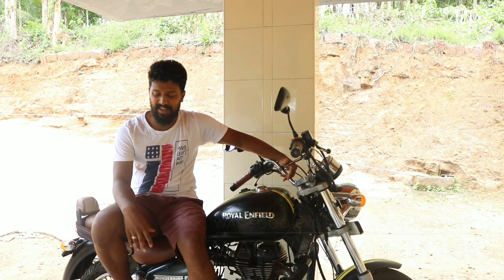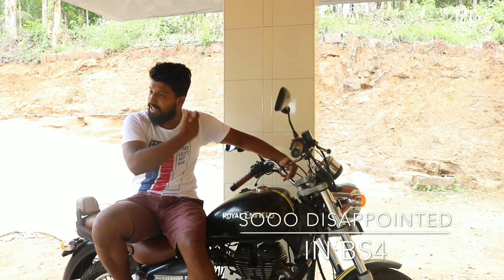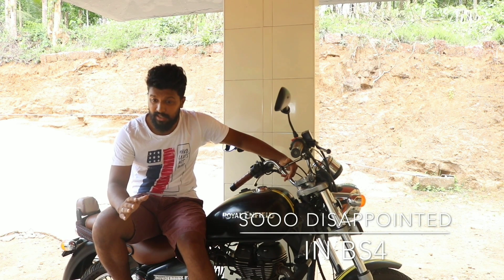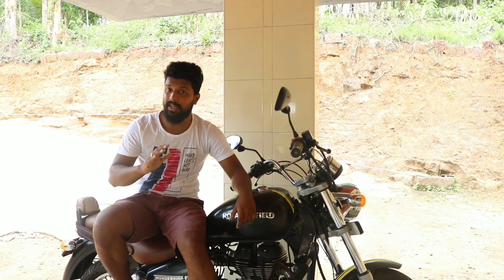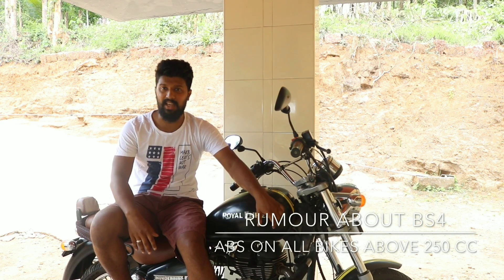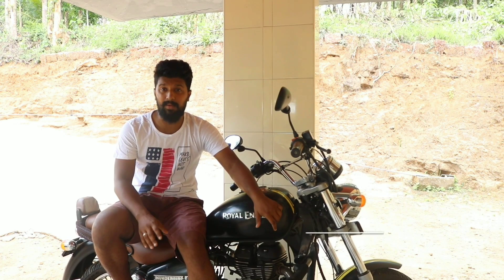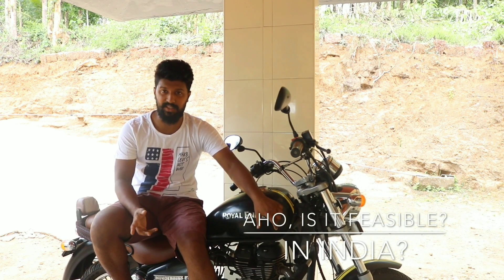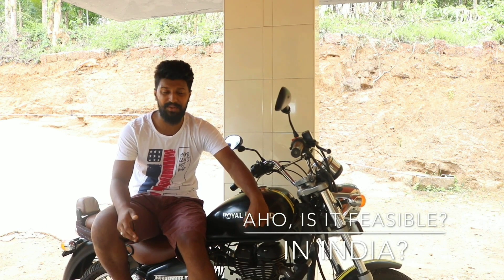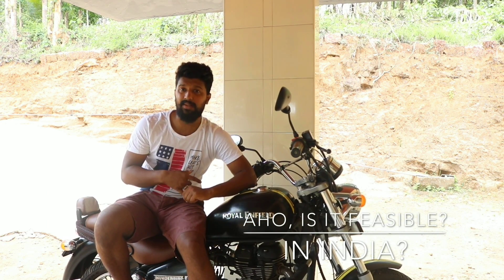Then BS4 came and I was so disappointed. I clearly remember — I think it was 2015 or something — there was a rumor that the RTO is going to make it mandatory to have ABS on 250cc and above bikes. I was like, okay, let them come. Then finally BS4 came and nothing happened. All they could come up with was the AHO feature — and whether that AHO feature is even feasible in India, I'll tell you in the next video. So they came out with BS4 and no ABS. I was really annoyed.